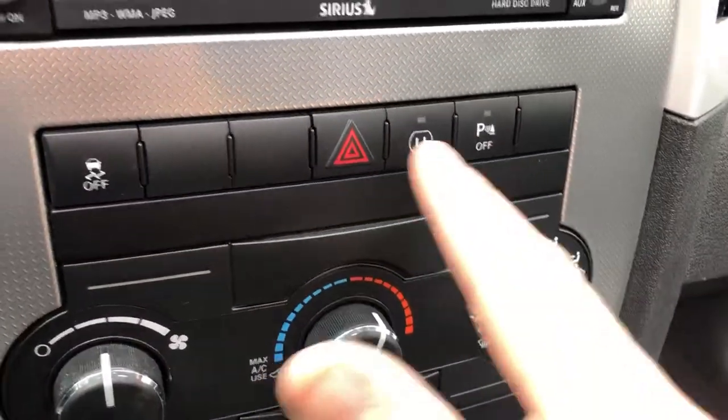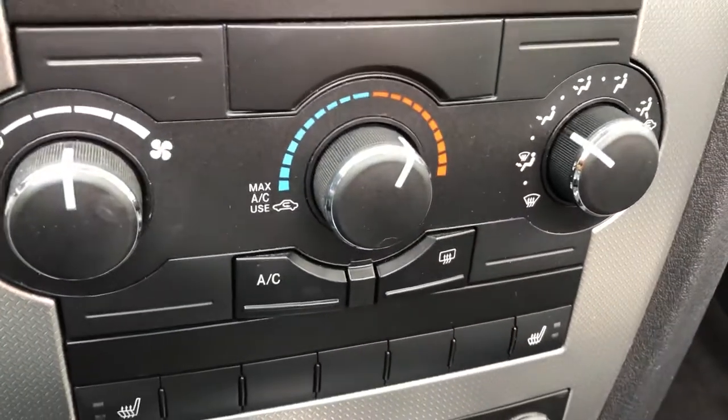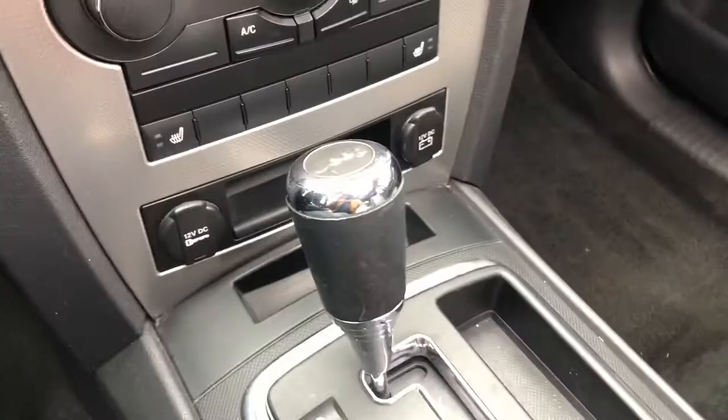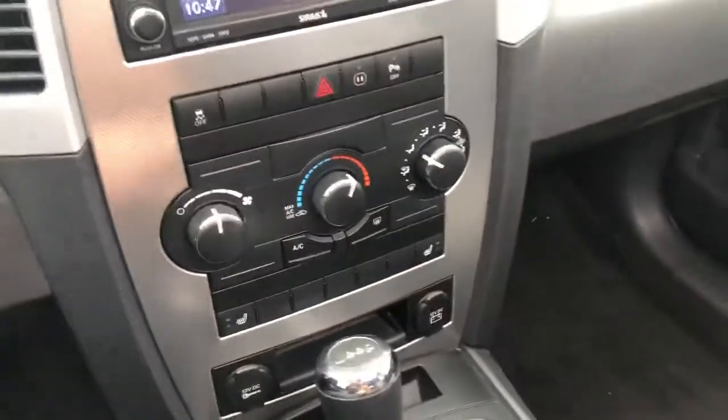You have a standard power outlet in back that you can turn on or off. Climate control and heated seats are included, along with two charging ports down here. The four-wheel drive system is automatic and requires no interaction from you.